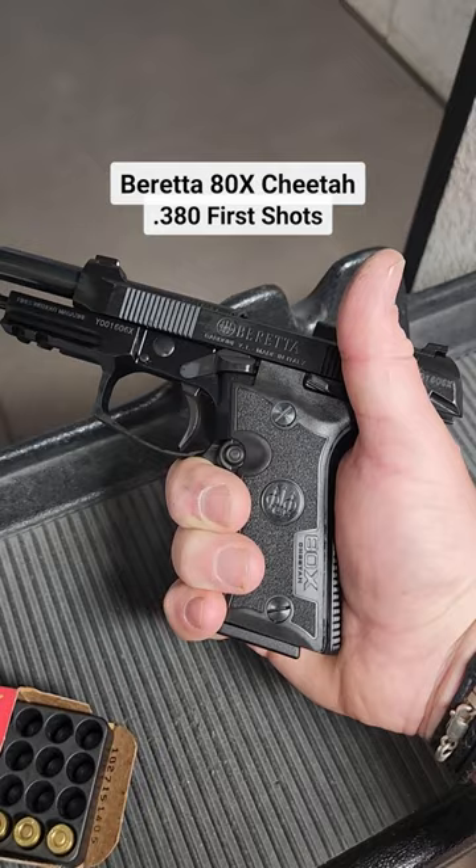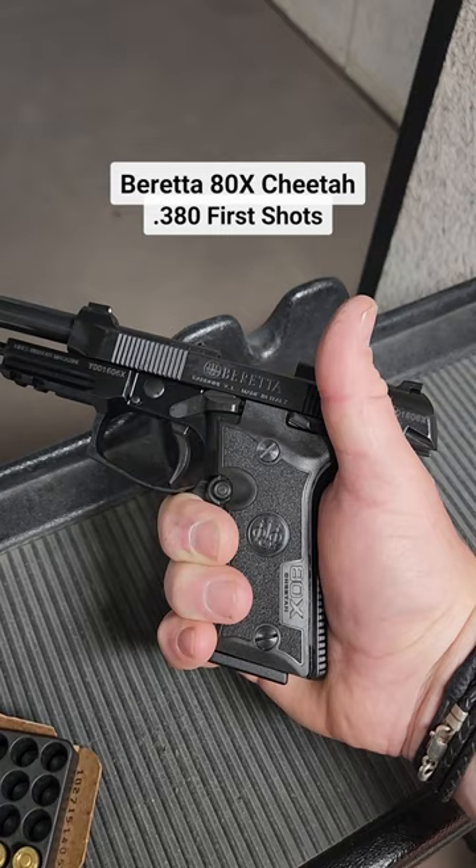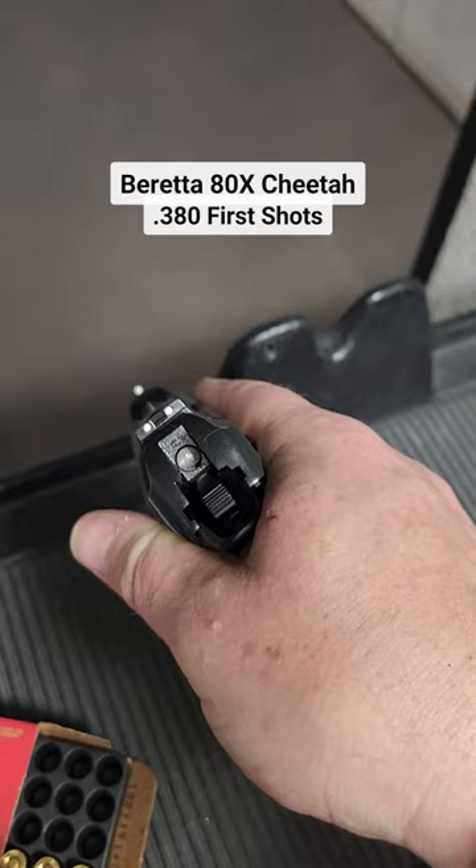It's ergonomically designed for modern day carry. It comes with 10 or 13 round magazines. It is ready for a red dot sight if you want it, with three dot rear sights on the back.